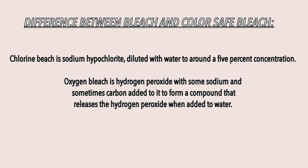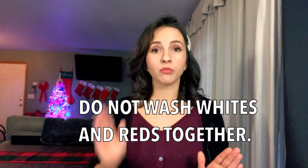Color safe bleach and chlorine bleach are not the same thing — they are two different things. I'll list the details on screen because I can't remember off the top of my head what makes each one different, but just know they are not the same. The next thing is: do not wash your whites with your reds.